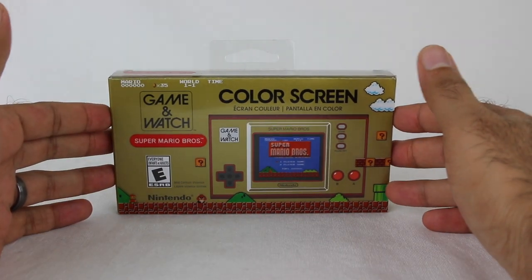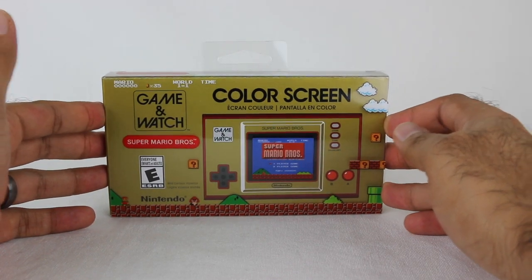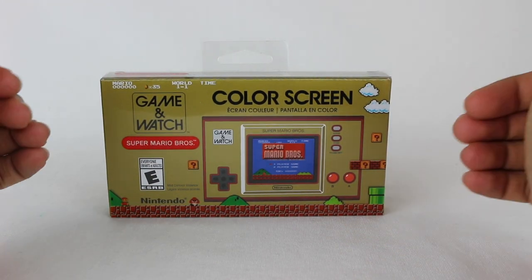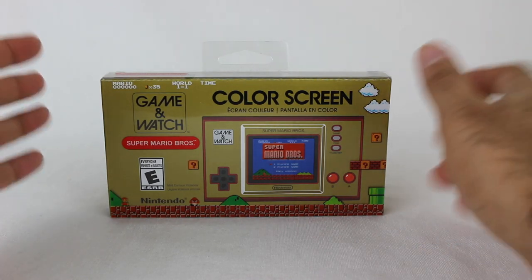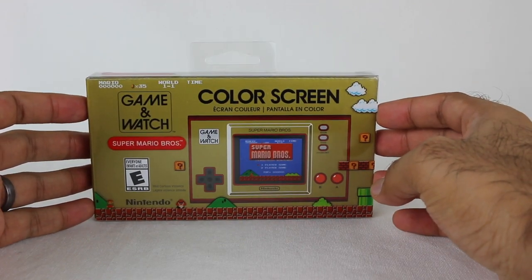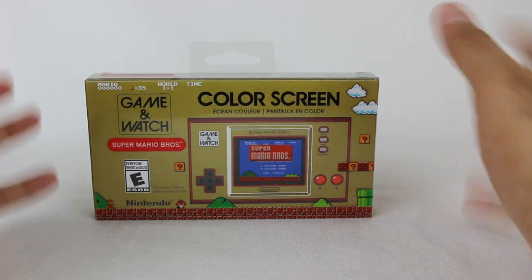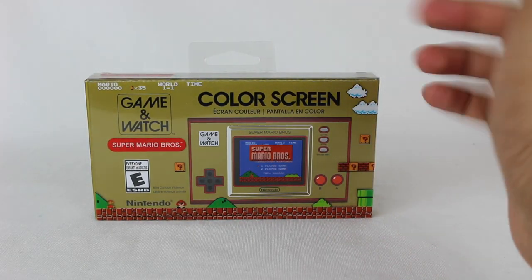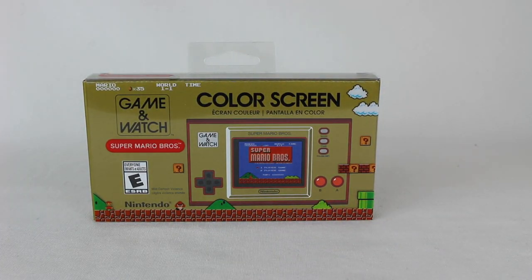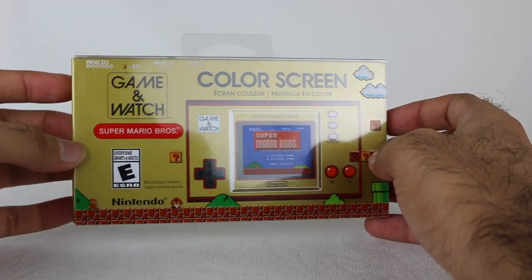I've never had a Game & Watch before. My first Nintendo system was the N64, so the NES, Super Nintendo, all the other things prior to that I've experienced later through virtual console, through classic system releases. When I saw this was announced, I thought this is the perfect opportunity for me to actually get a Game & Watch system, or at least something designed to be similar to the old-school ones, although this is a bit more updated as well. Here it is — the Game & Watch Super Mario Bros. Edition.